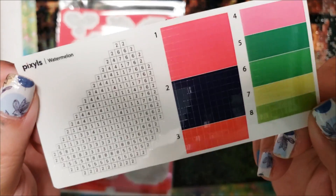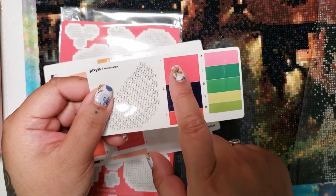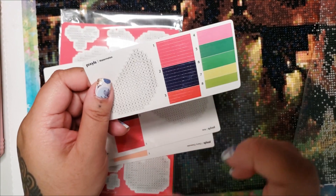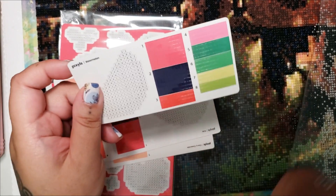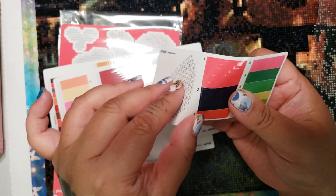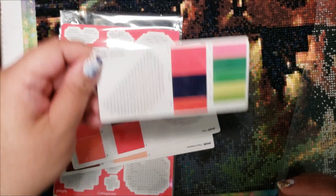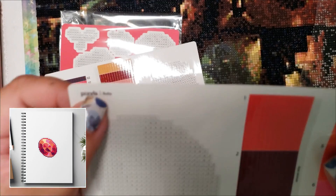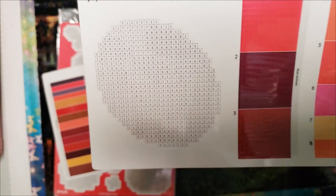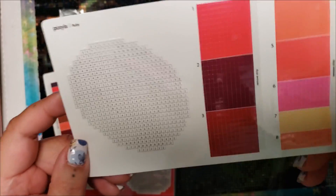I'm guessing this is a watermelon. So basically, if you've never seen a Pixels kit, it's very similar to diamond painting, cross stitch, et cetera, but you're doing everything with these vinyl stickers. They're really easy to place and easy to reposition if you place them down wrong — and I am not a perfect placer. Once you're done, you can peel up the entire canvas, or whatever you want to call it, and it's a sticker. The sticker area is very clear and easy to read — they don't use symbols or anything, it looks like it's all just numbers.